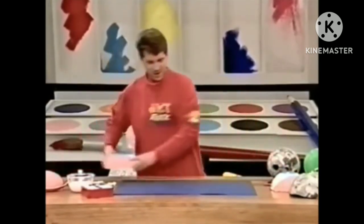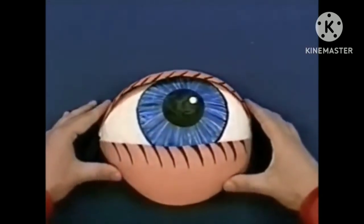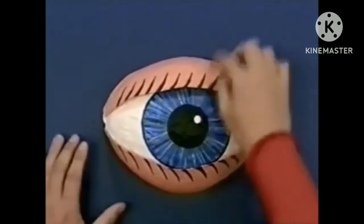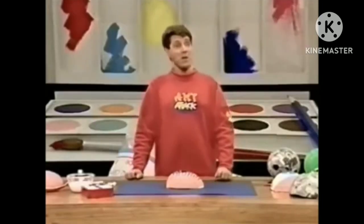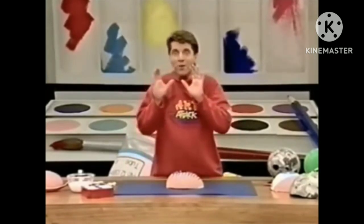And when it's dry, look at that! The eyelids actually stick out slightly from the eyeball so it looks 3D. I've even put on some eyelashes — just painted those on. And do you know what? The weird thing about these big eyes is that wherever you put them — if you put them on a desktop or even if you hang them up — the eye just seems to follow you wherever you go. Try it yourself.